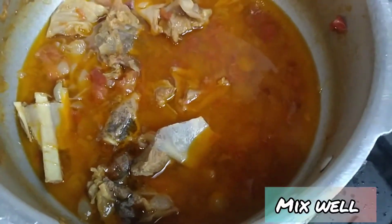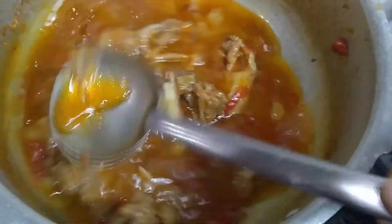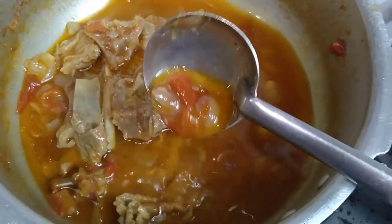Add 1 teaspoon of pepper powder. You can adjust the pepper to taste. This is ready — the mutton bone soup is done.